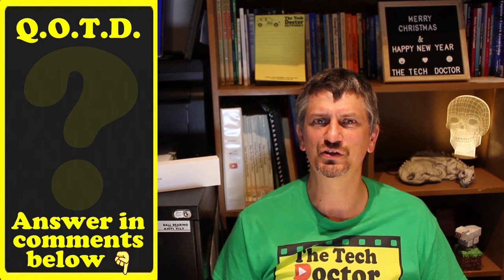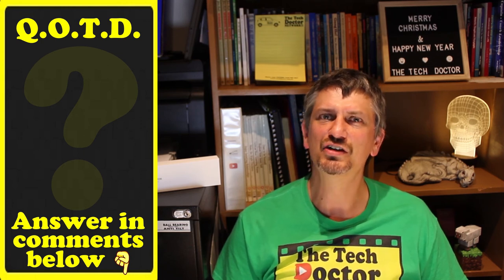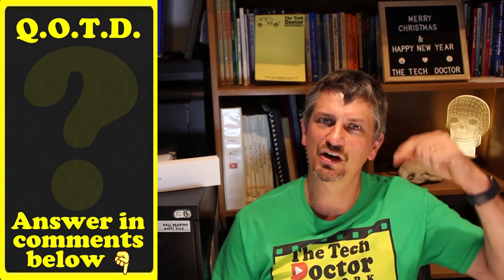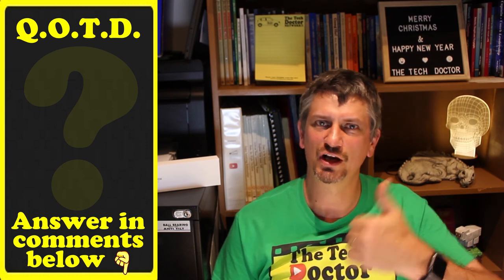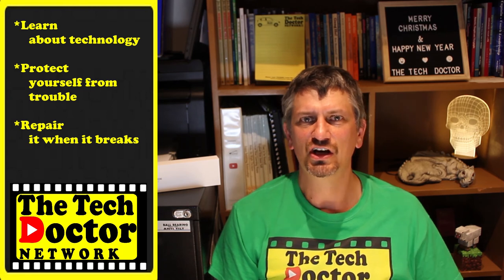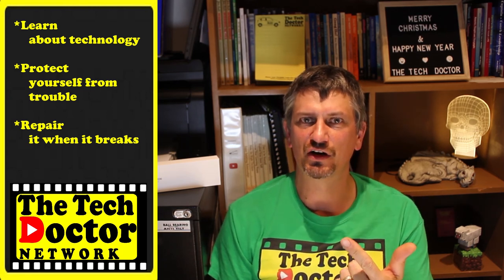Question of the day: can you see yourself using something like this? Do you have a laptop with a very limited supply of ports that could really do with some expansion? Let me know in the comments down below, and if this was useful hit the like button. The Tech Doctor exists to help you become your own technician — learn about the technology, protect yourself from the bad guys, and fix it if it breaks. If you're watching this on YouTube there are some older videos you may not have seen linked here, and if you click on the logo you can subscribe and click the bell to be notified of anything new. Thank you so much for watching, have a great day and I'll see you on the next video.